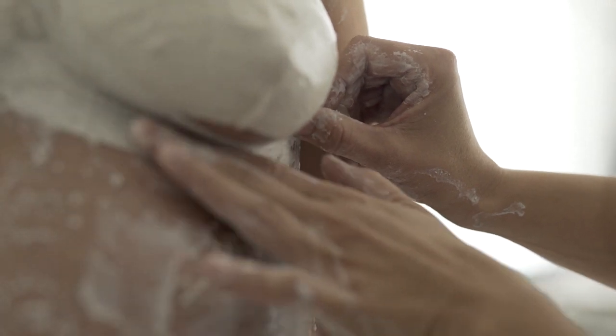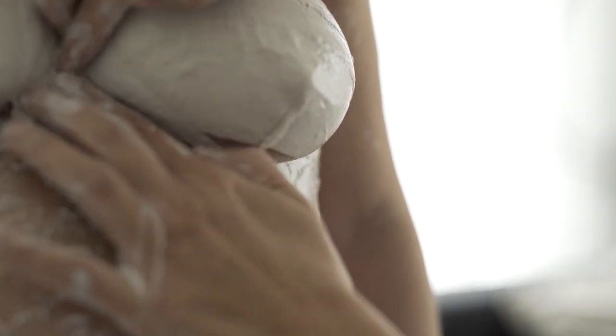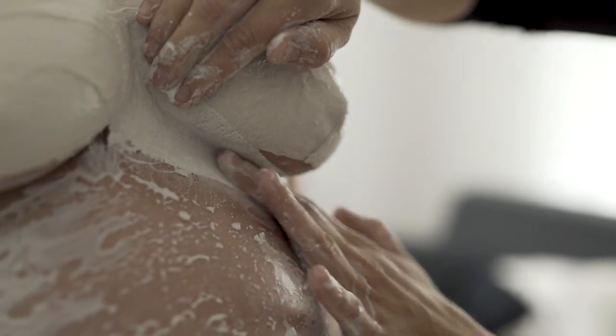Um eine schöne Brustform zu erhalten, die Gipsstreifen direkt in die Brustfalte einsetzen.